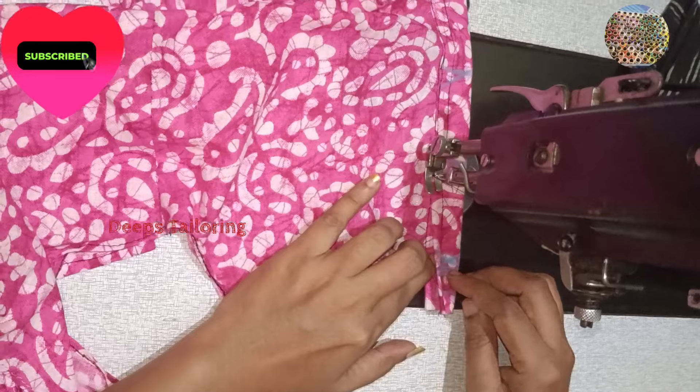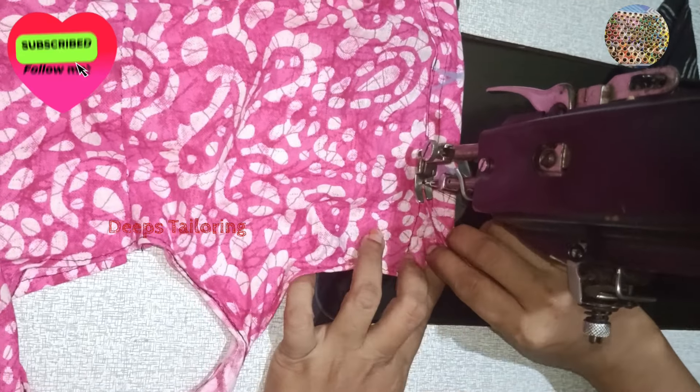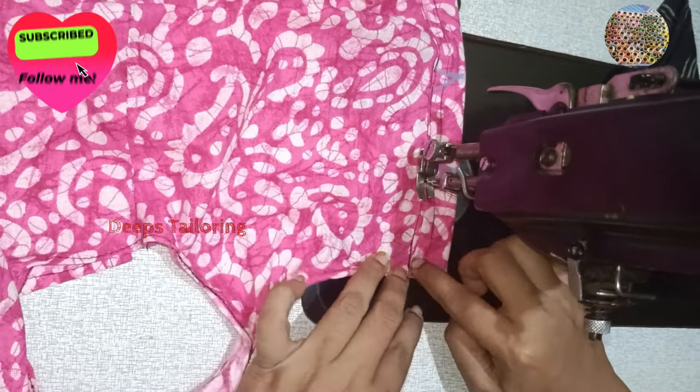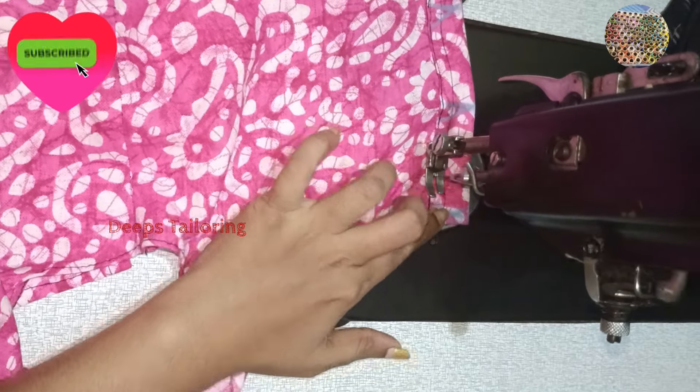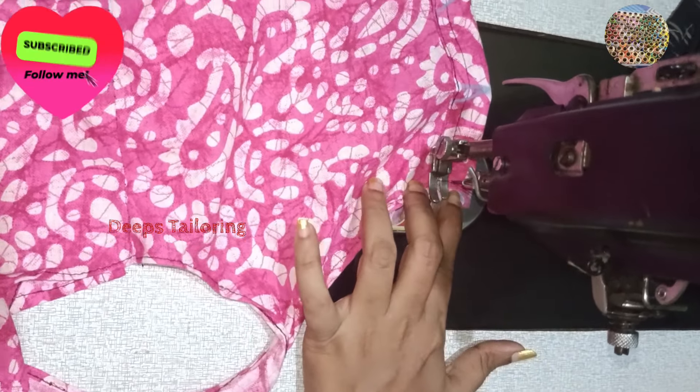Then we need to remove the labels from the cap. Make sure to get rid of the labels. Make sure to put the blouses in the back and front opening.